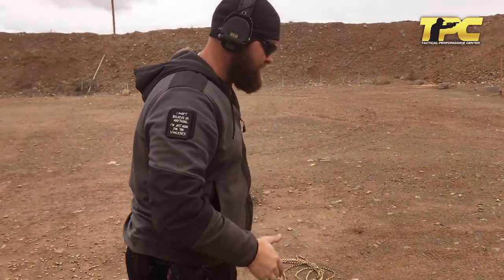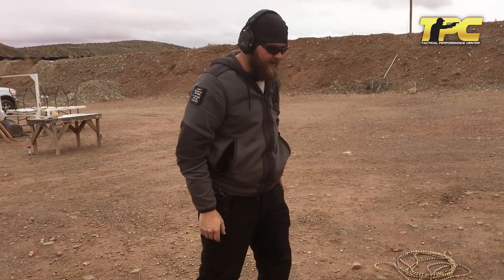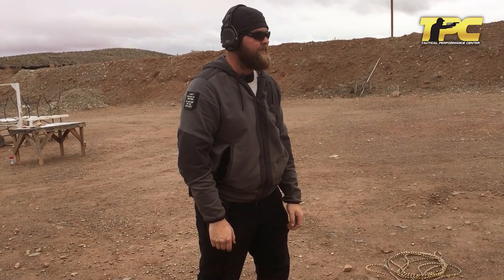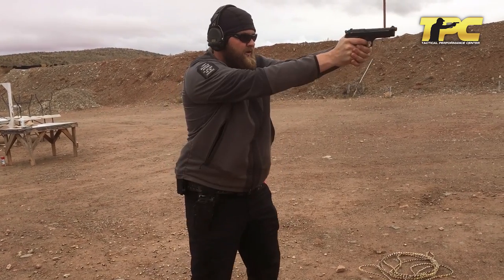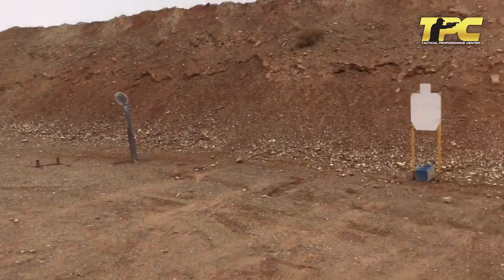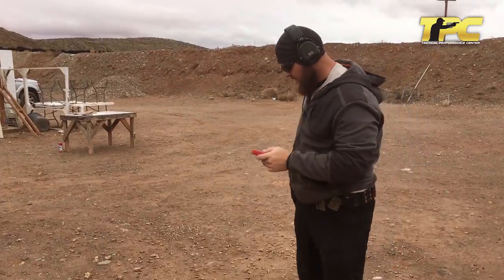Now we're at 10 yards. That string was a 2.93, first shot 1.78. The draw was a little bit slow — we can be better.